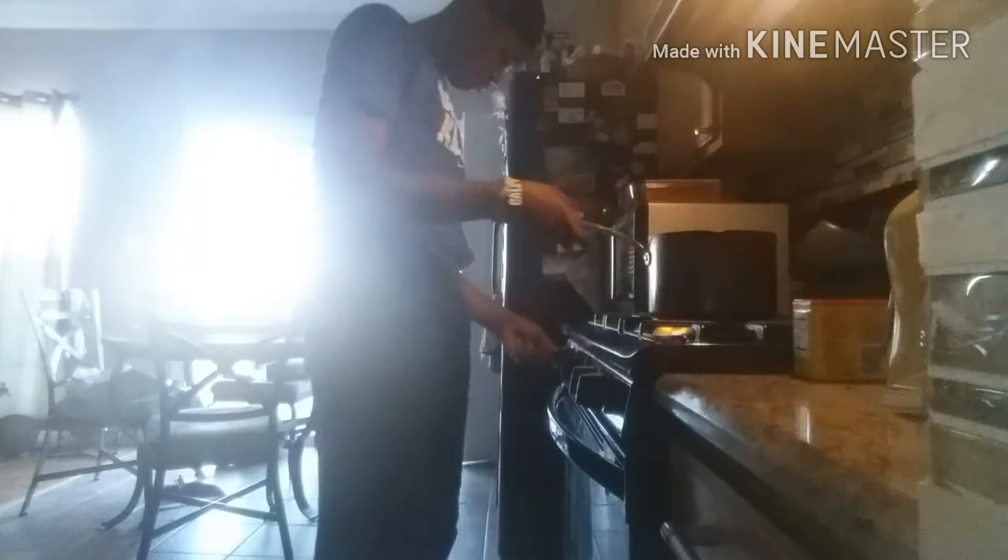Okay guys, it looks like the hot dogs are ready. I'm gonna have to take them out. Alright, time for me to eat these hot dogs and throw down — ready, go!